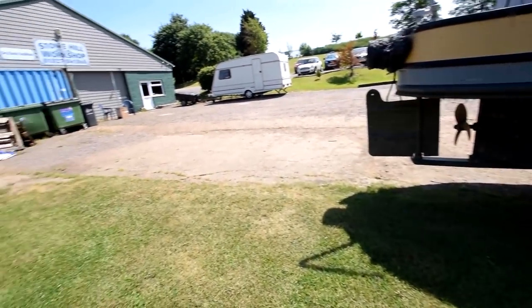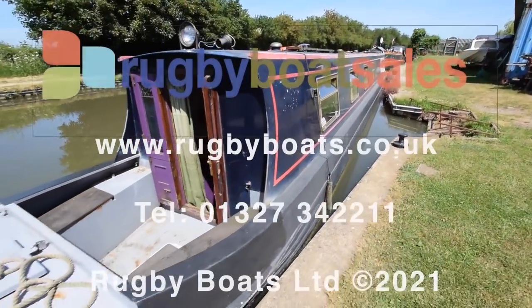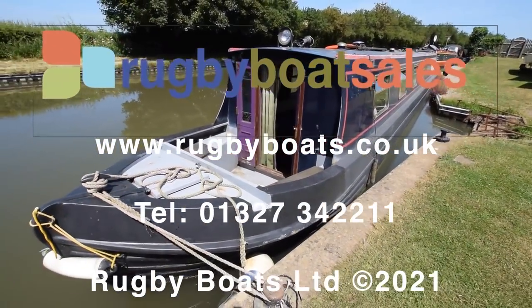There's a gallery of further photographs, a fully downloadable colour spec in the brochure and the price, of course, on our website: www.rugbyboats.co.uk.